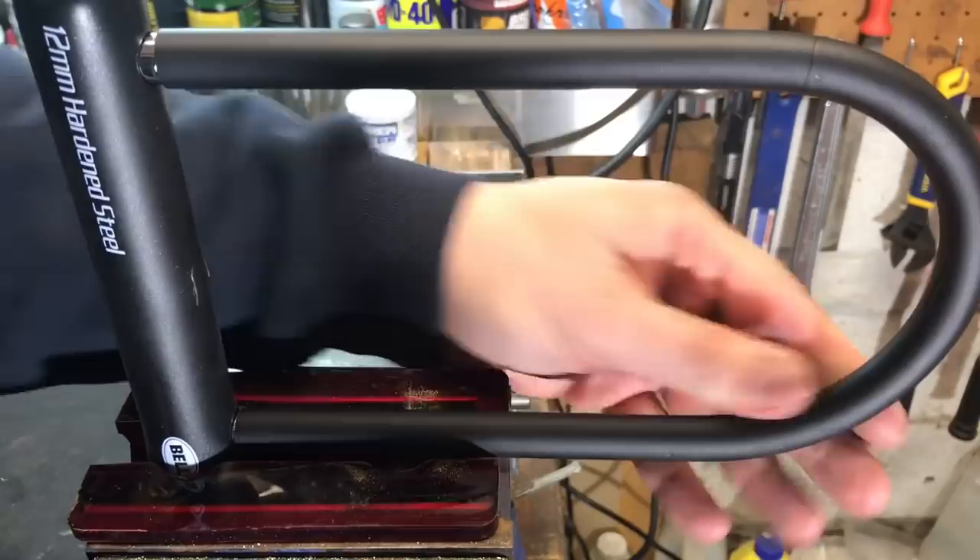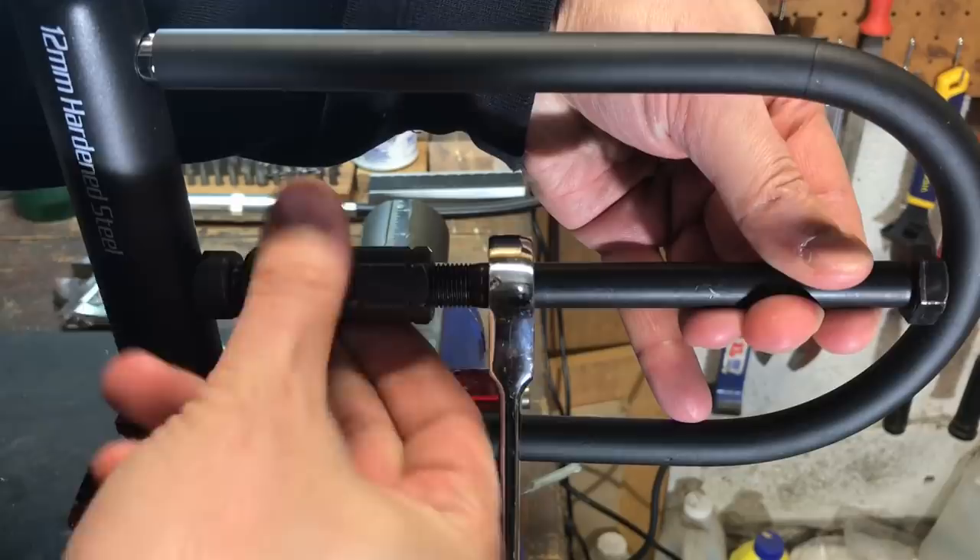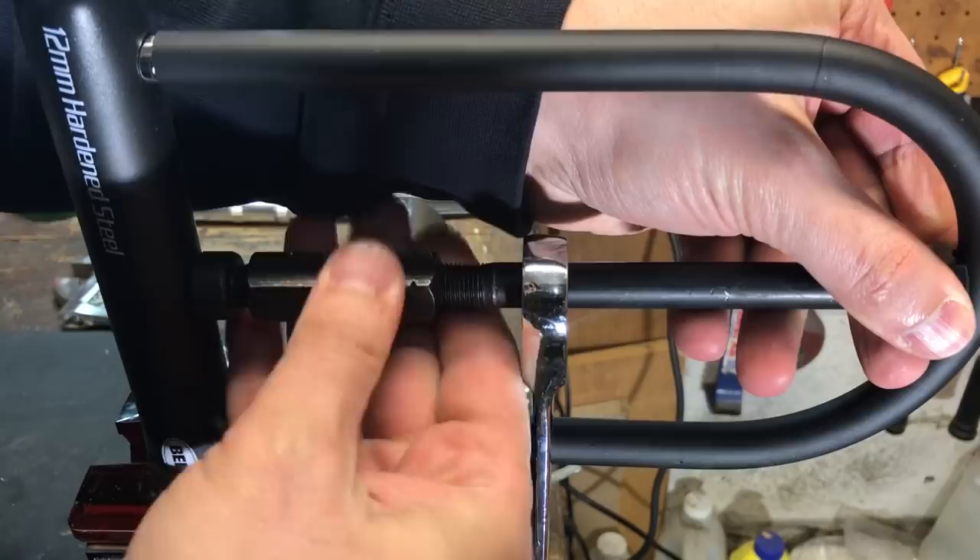All that said, let's take all this down to the garage and see if we can open this lock. Okay, we're out in the garage, I have the lock all locked up in the vise, so let's get the screw spreader in position and see if we can open this up.